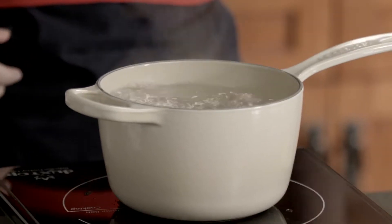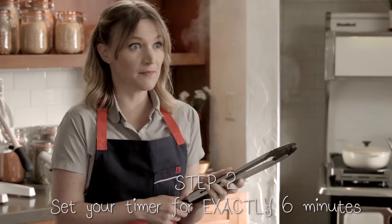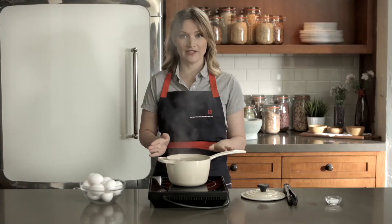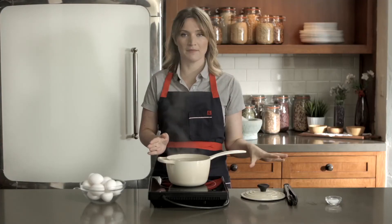I'm going to make two. As soon as you put them in the boiling water, set a timer for six minutes exactly. As soon as they're finished cooking after six minutes, we're going to drop them in an ice bath.